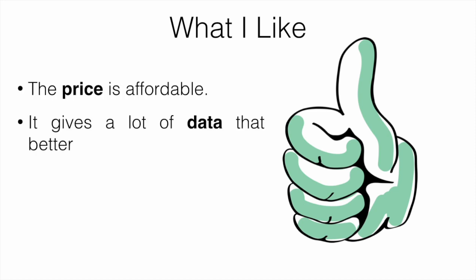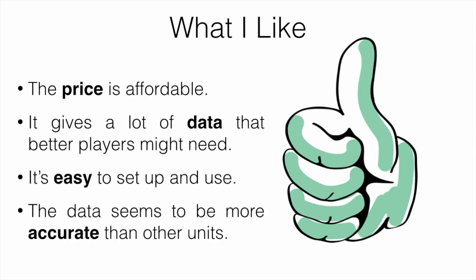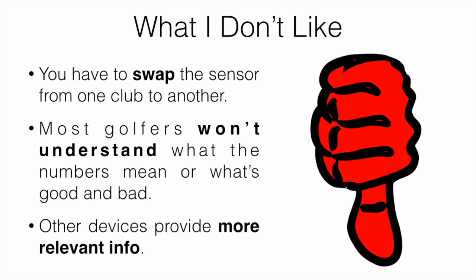What I like: the price is affordable, it gives a lot of data that better players might need, it's easy to set up and use, and the data seems to be more accurate than other units on the market. What I don't like: you have to swap the sensor from club to club, most golfers aren't going to understand what the numbers mean, and other devices provide more relevant information like distance.